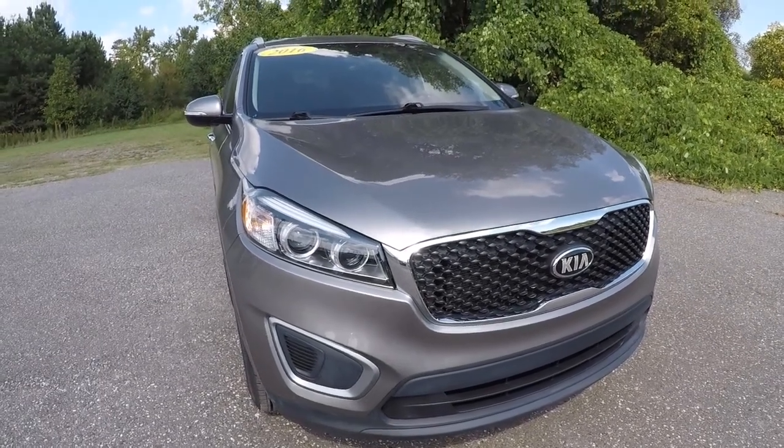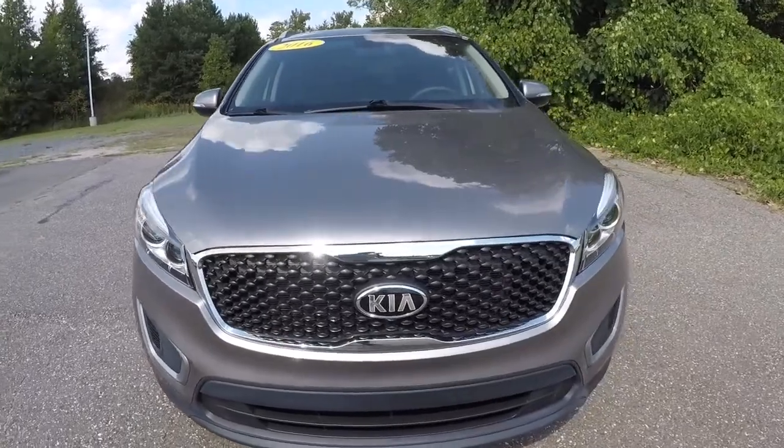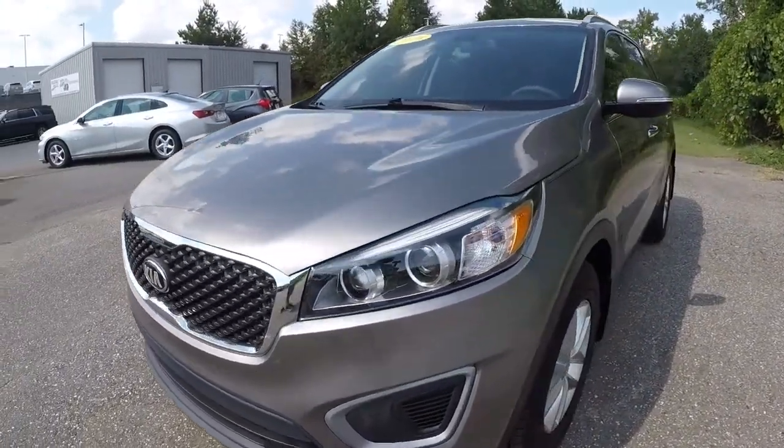Today we're looking at a 2016 Kia Sorento LX. It's platinum graphite in color, it's got 30,000 miles on it, still under factory warranty. We'll go ahead and walk around the vehicle.